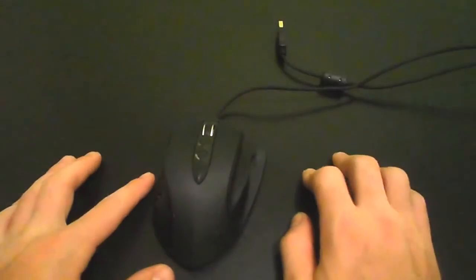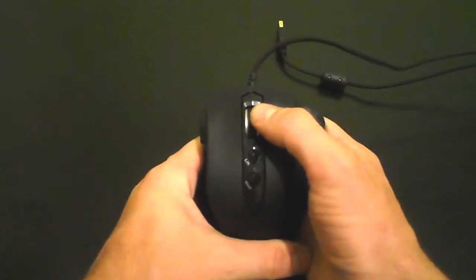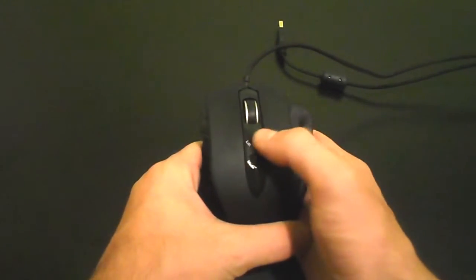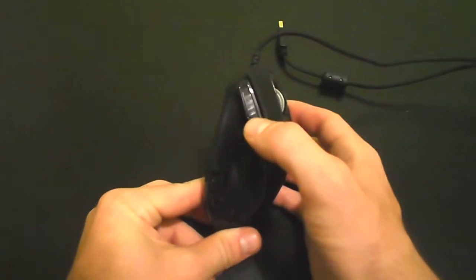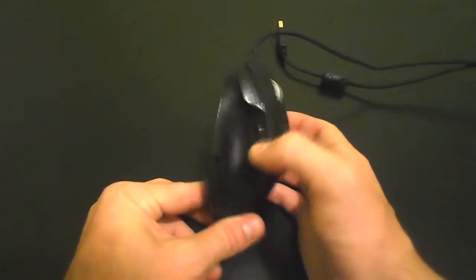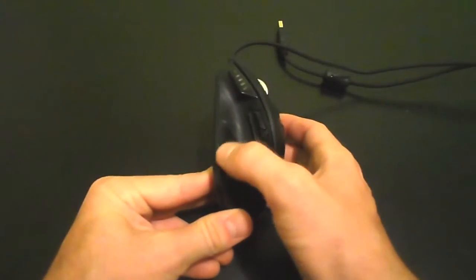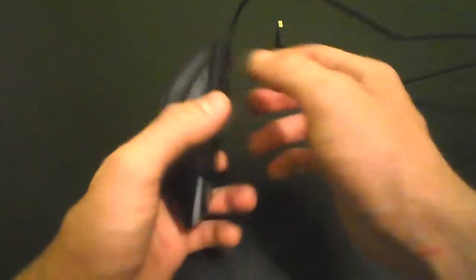Now let's take a quick tour of the mouse. On the top you have your 4D scroll wheel, your two left and right mouse buttons, your lift button to calibrate for the surface you are using, and your mode button which will also switch the colors. On the side you have your DPI LED indicator, your color profile locator, two side buttons, your on-the-fly DPI switch, some rubber grip, and your finger rest.